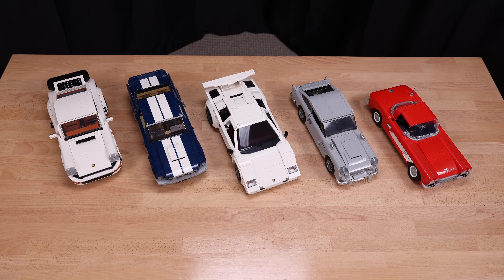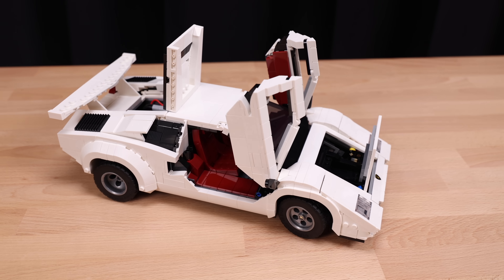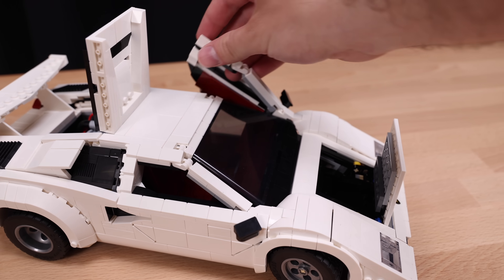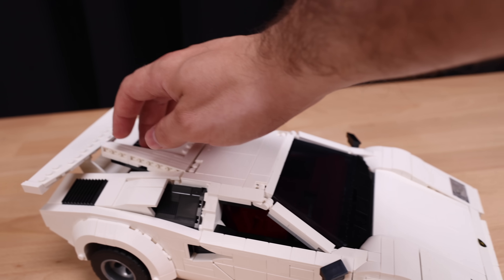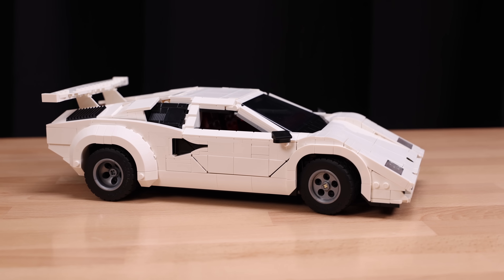This is one of the more expensive LEGO cars at $180, but when you factor in that there are over seven or eight printed unique pieces in this set, coupled with brand new parts specifically made for the Countach, on top of the truly extraordinary building experience that matches that 18+ label LEGO puts on the box — in my book, that's a premium LEGO experience.